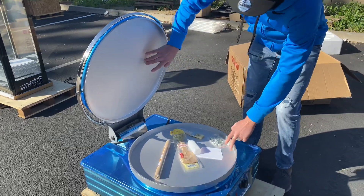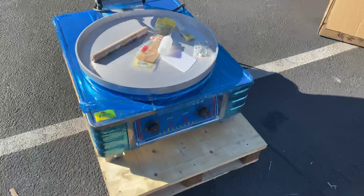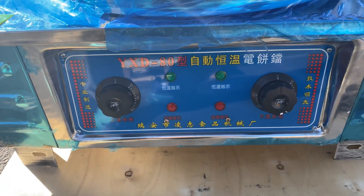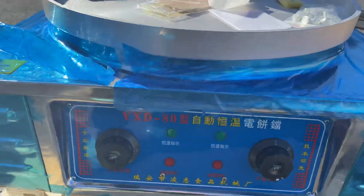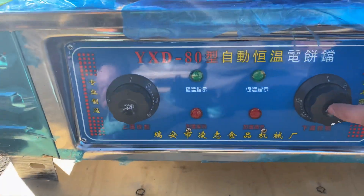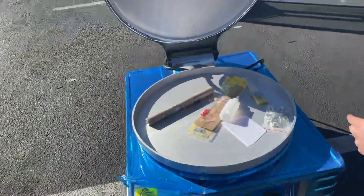Over here in the front you can see our control system. There's going to be a control for the temperature, and then this is going to be for the top — this will control the heating for the top, and this will control the heating or the cooking for the bottom pan, since it is double-sided heating.